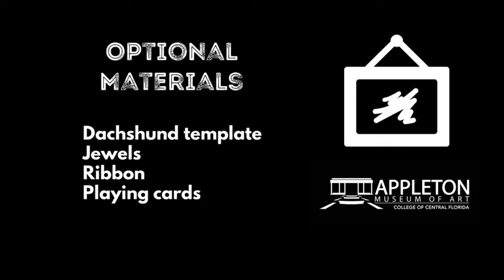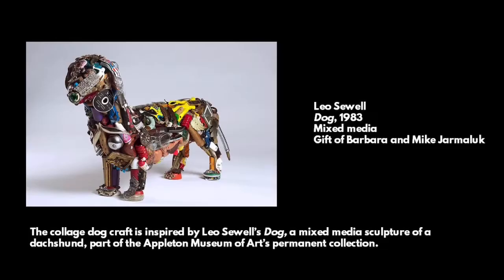Optional materials: Dachshund template, jewels, ribbon, and playing cards.